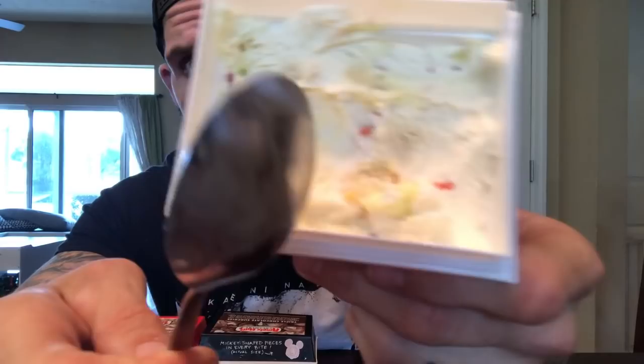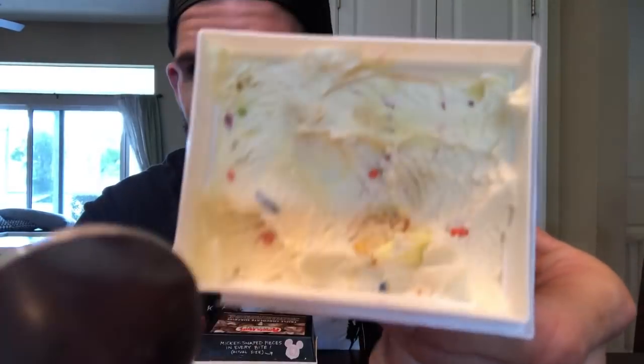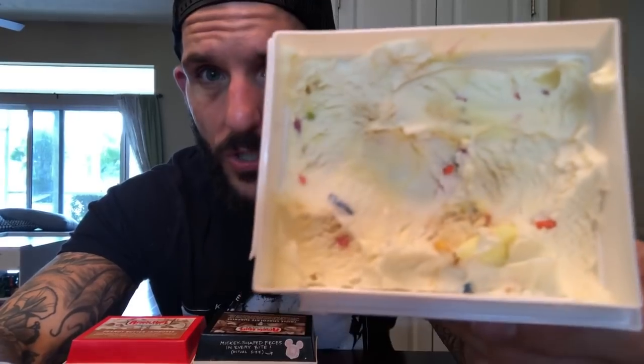If you've ever had Ample Hills before, you know their sweet cream is legendary — such a good simple base. Those little lemon-filled Mickey pieces, sprinkles of course, and cake pieces — so far so good. Very sweet, as you would expect. There's a decent amount of cake pieces but so much of that frosting swirl it just feels like you're eating cake in ice cream form. It's very colorful, very fun, as you'd expect from a Mickey Mouse ice cream. The white chocolate lemon-filled Mickey pieces work fine — it's not too lemony. It's mostly buttercream frosting, cake pieces, sprinkles, and that sweet cream. A great birthday cake confetti flavor — I'm giving this one an eight out of ten.